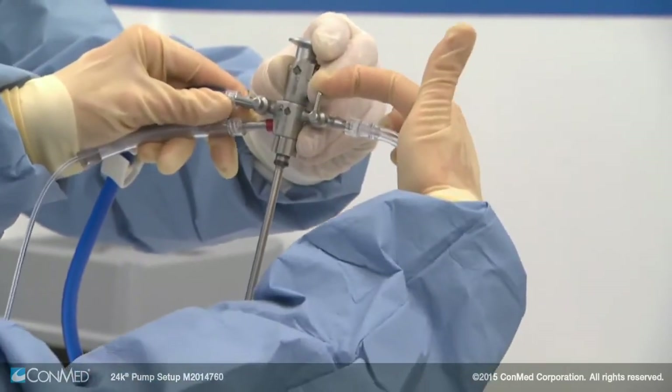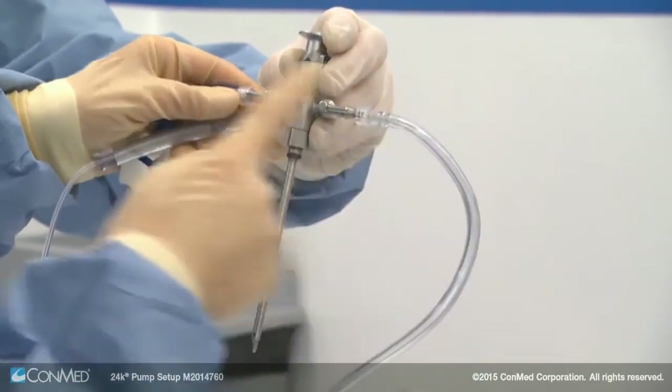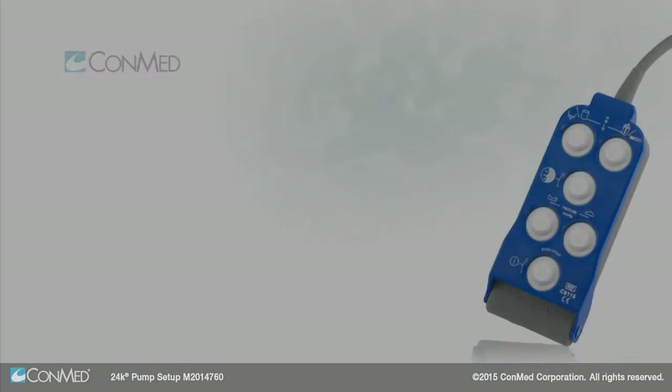Using a dual stopcock scope sheath, install the outflow line to the outflow port. Open the outflow lever to allow fluid to pass through. You're now ready to begin.